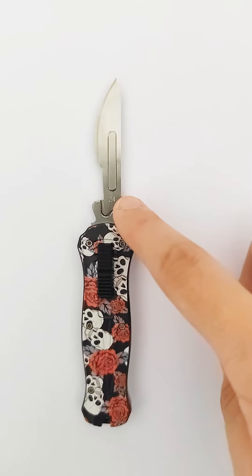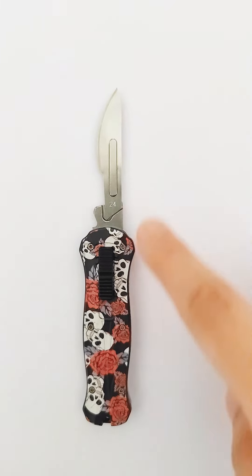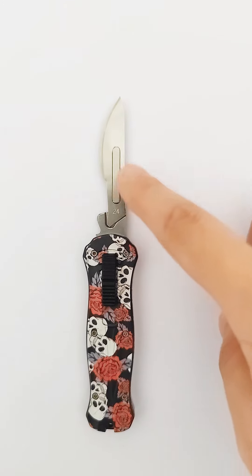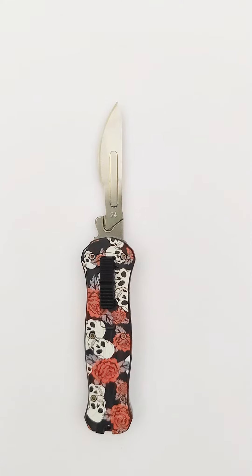This is the surgical knife, and this is the surgical blade — number 24 surgical blade. Some other blades like number 23 are also suitable.